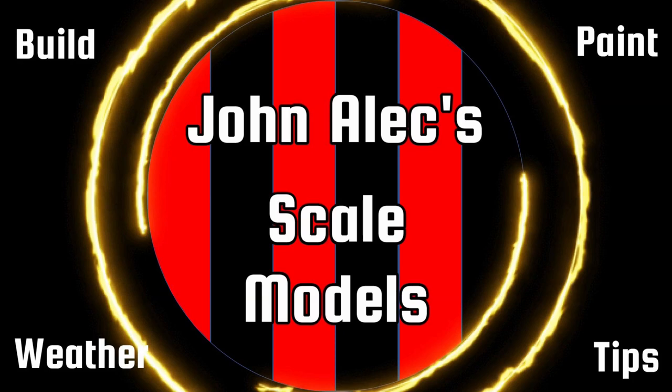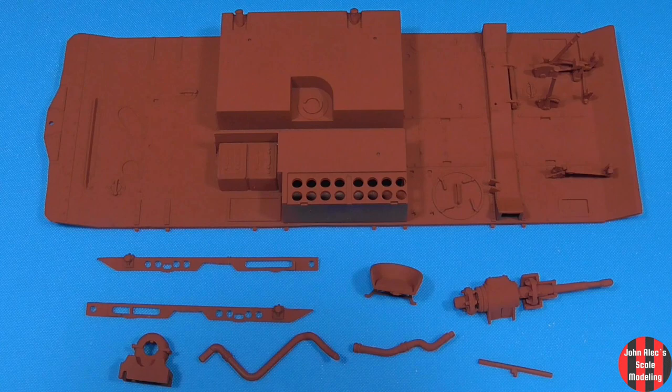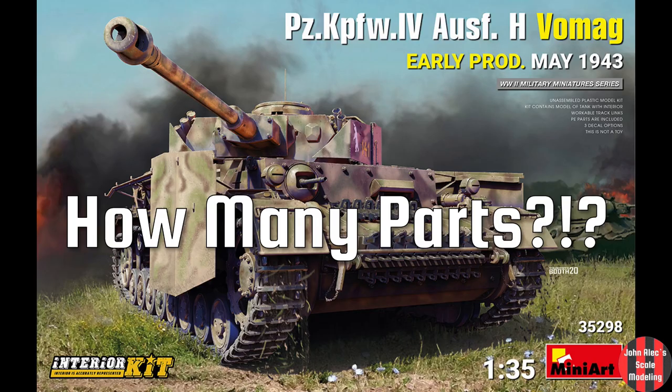Hey! Thanks for tuning in. Let's build, paint, weather, and assemble the fighting compartment of the Mini Art Panzer IV. If you haven't seen the box opening, please check that out later — link in the description.